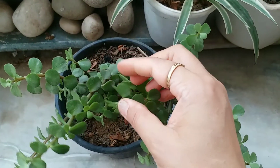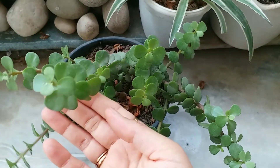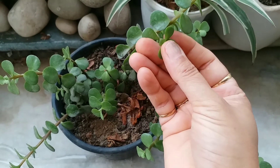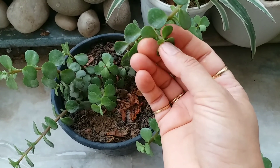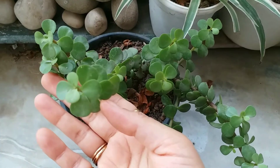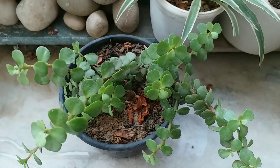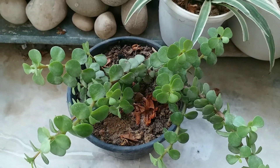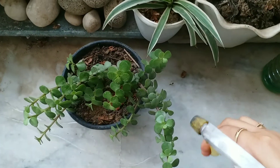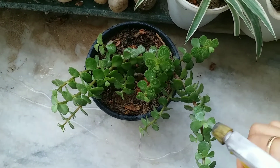Regarding sunlight requirements: another important aspect of the care and maintenance of jade plants is how much sun they receive. They need full sun in order to grow properly. If they do not get full sun, they may become stunted and leggy.